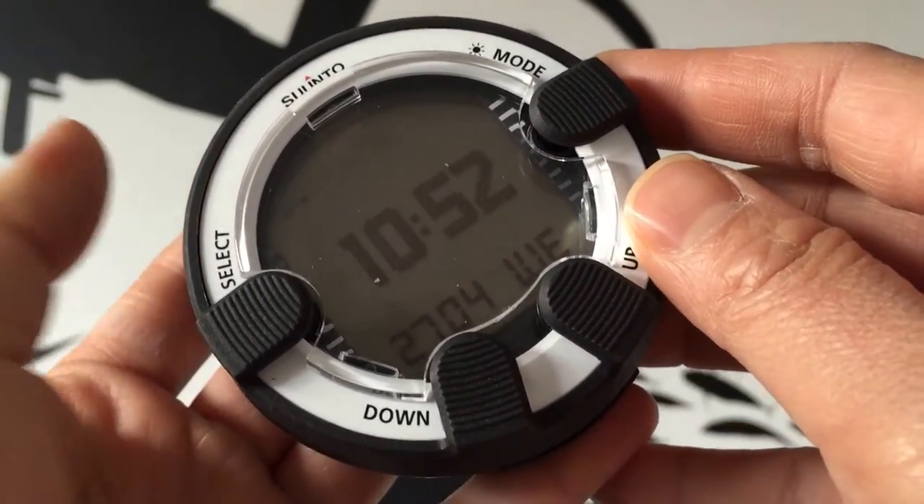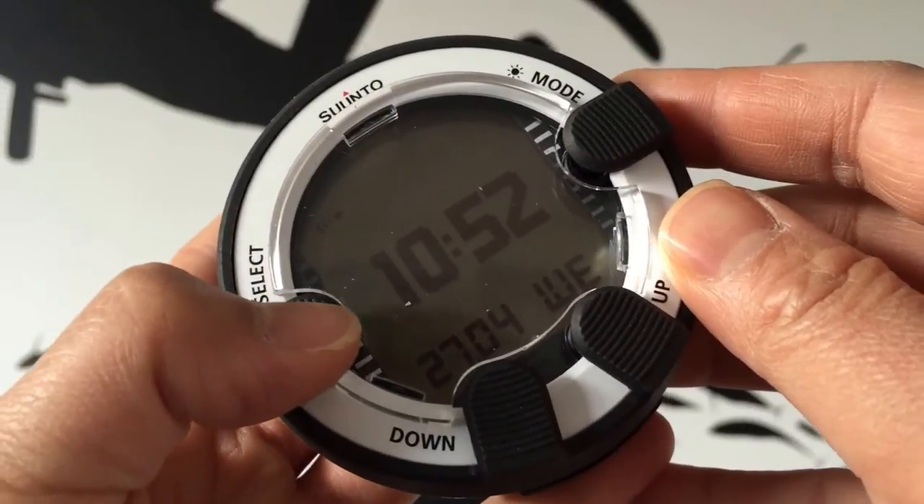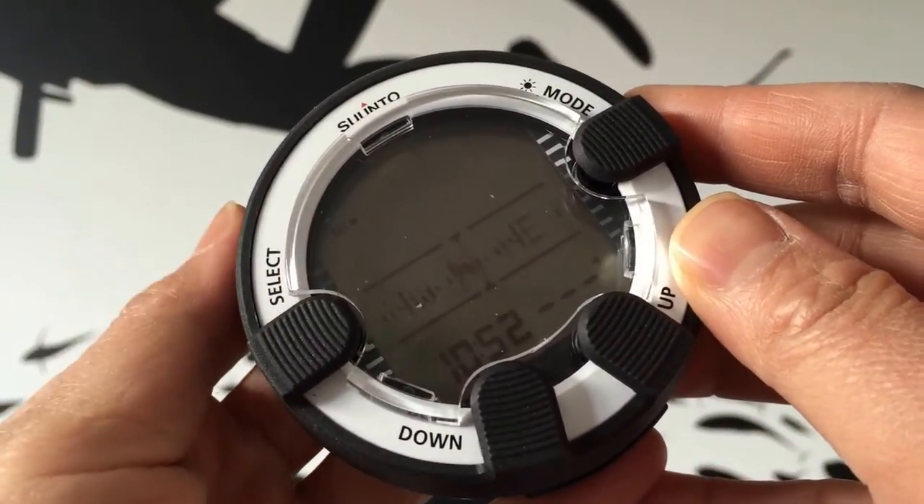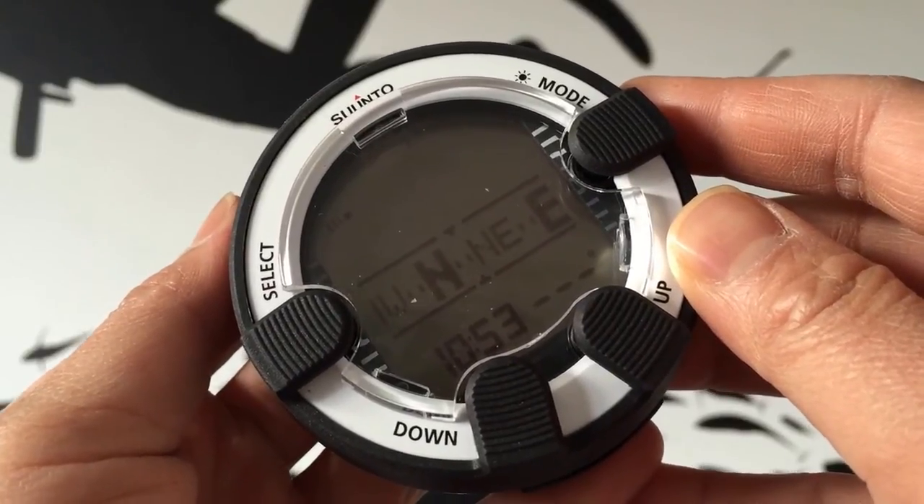A great feature is the integrated tilt compensated 3D digital compass. No need to wear a separate compass on your wrist.